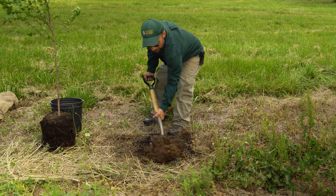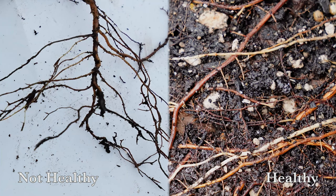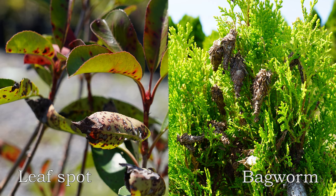Dig a hole two to three times the width of the root ball, with the tree sitting at, or slightly above, ground level. Planting too deep could lead to root rot and prevents oxygen from getting to the roots. Leaving the root collar moist for longer periods of time makes it vulnerable to insects or disease.